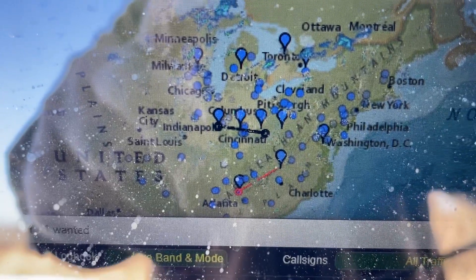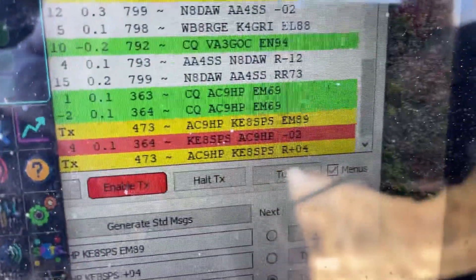I've got a guy in Indiana I'm hitting right now — right in Indianapolis. Exactly what I'm looking for out of this NVIS setup. Perfect.